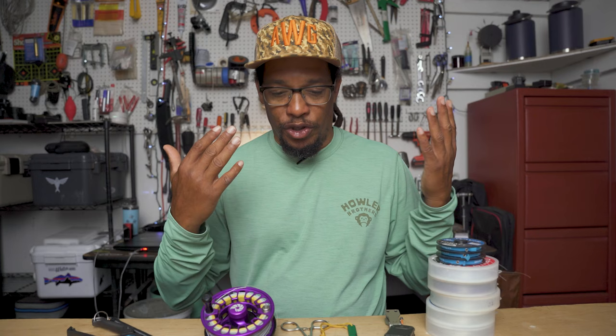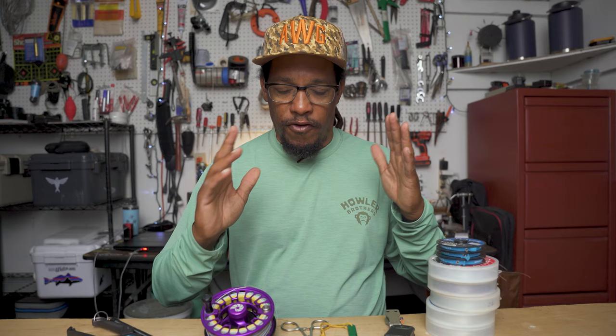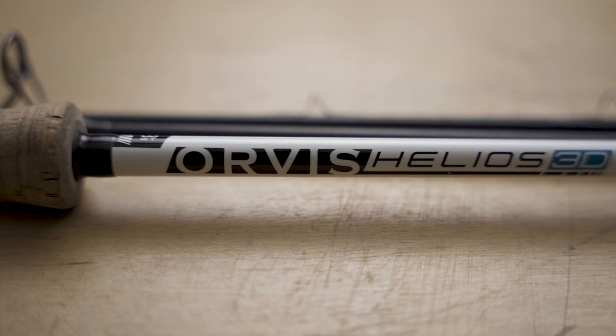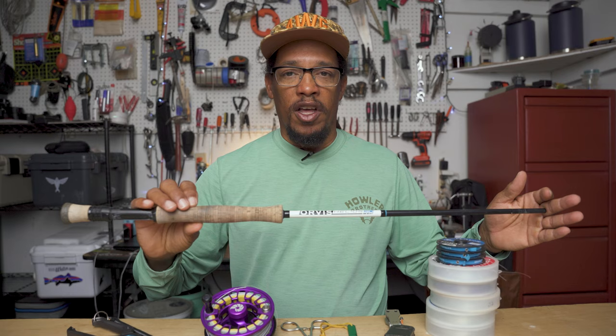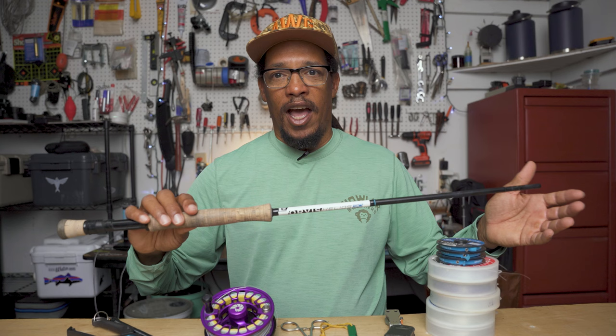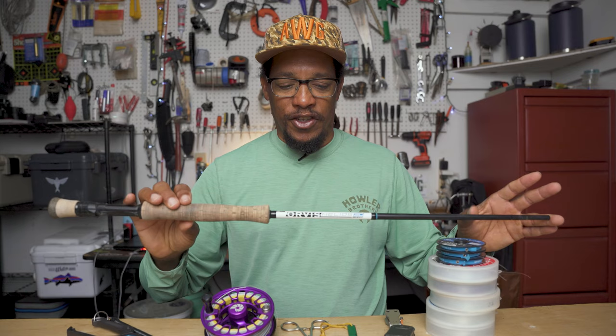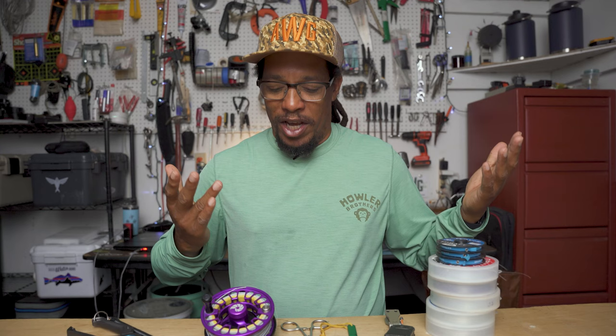Starting off, the first thing is going to be the rod, and my rod of choice is the Orvis Helios 3D in a nine-foot eight-weight version. I've had several of these rods for a while and I really like them — they're super accurate, really lightweight, and I haven't found anything better. There are plenty of rods that are just as good, less expensive and even more expensive, but this is the one I stick with. My wife actually prefers the nine-weight; she thinks it's got a little more accuracy, but I'm an eight-weight guy.